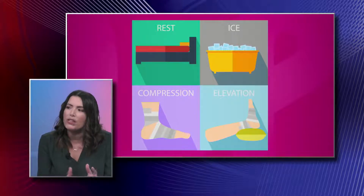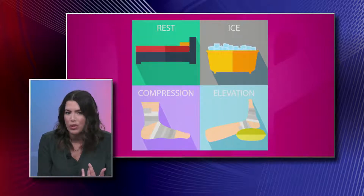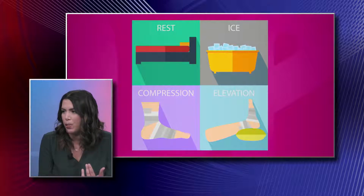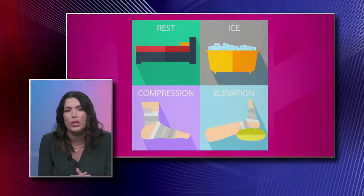Applying ice is really important, especially if the joint is swollen or you're having pain. Ice is a natural analgesic — it'll decrease the inflammation and definitely decrease your pain. A little compression on the area also helps.